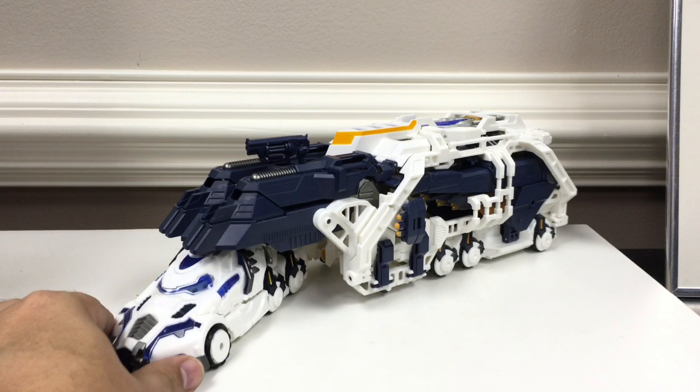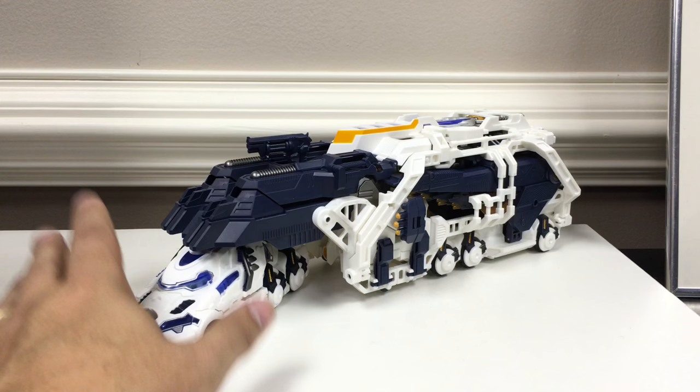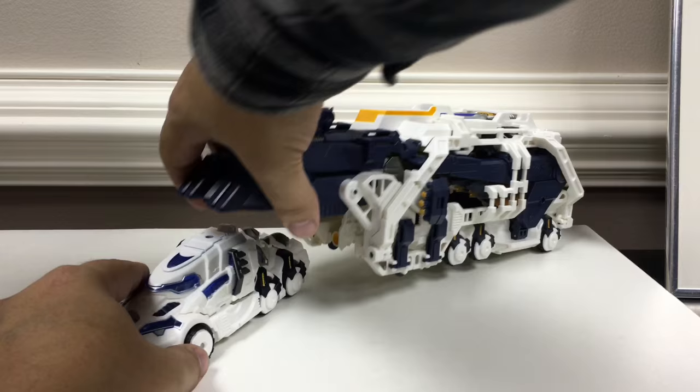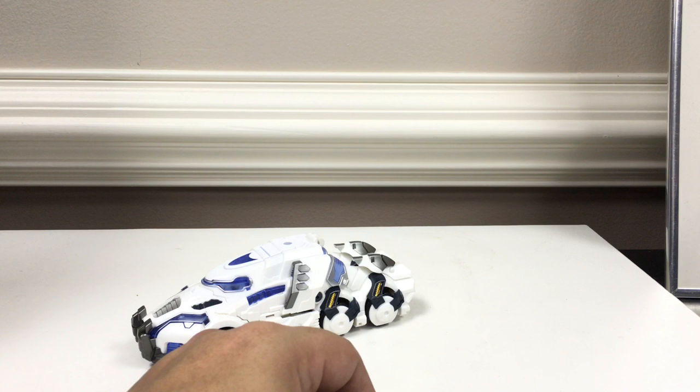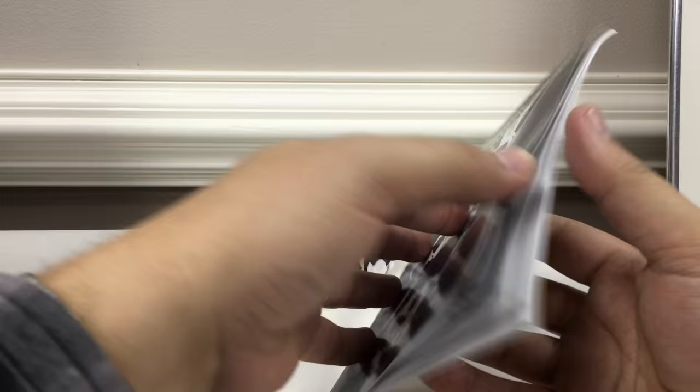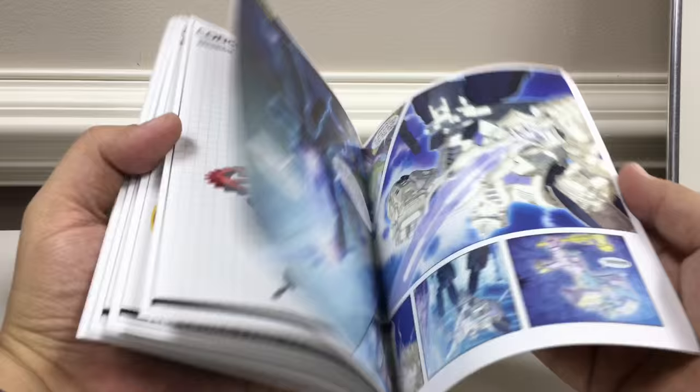It does come sold separately in two sets — you can buy just the core robot and then buy the trailer and armor separately. The core robot comes packaged in robot mode in standard MMC packaging. The trailer comes in a long skinny box. Instructions come with the core robot and include steps for both the small robot as well as the armor and trailer.